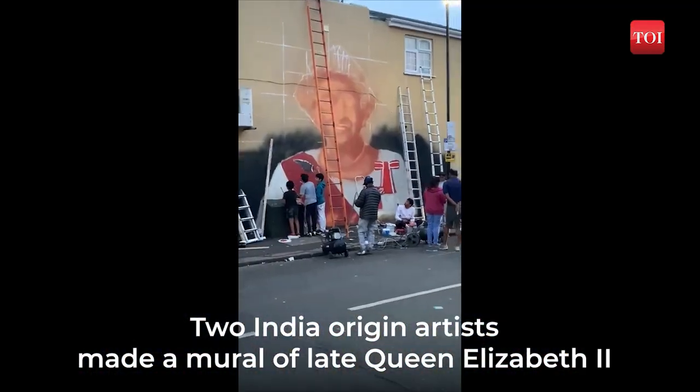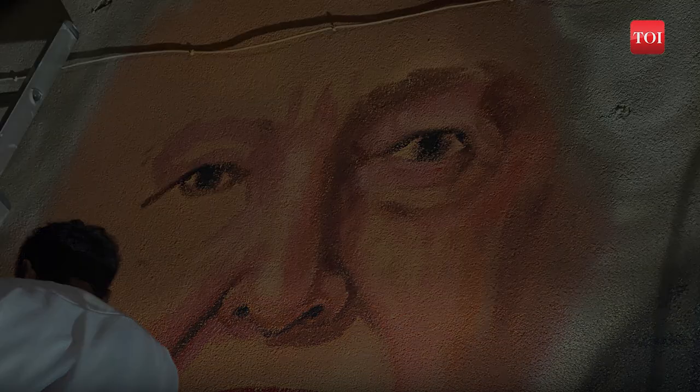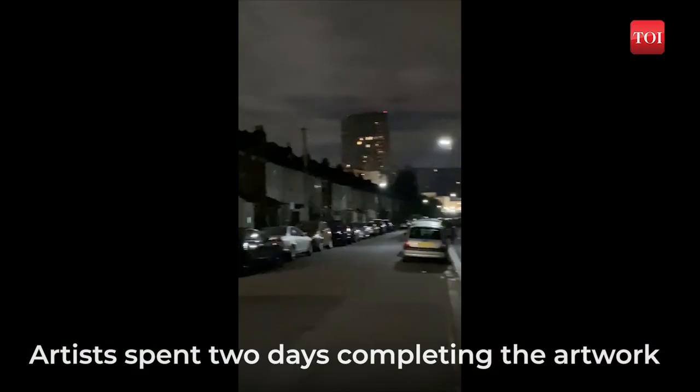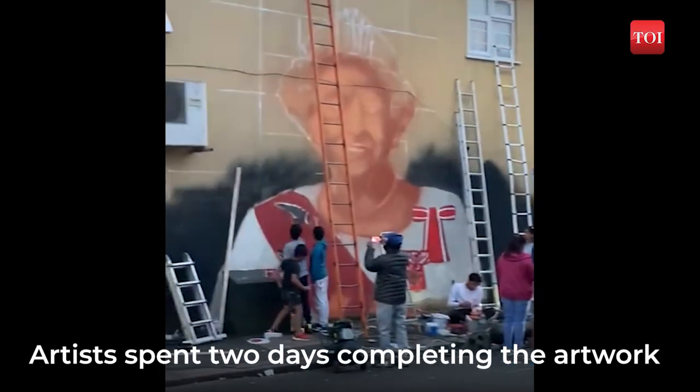In an enduring tribute to Queen Elizabeth II, two Indian origin artists with their small team painted a mural on the exterior of an empty building in Onslow. It took nearly two days for them to complete the work.